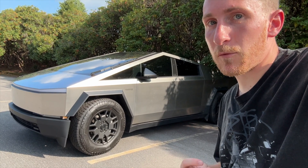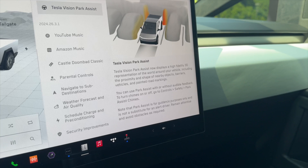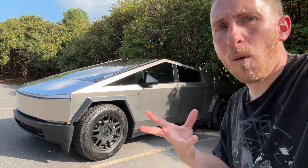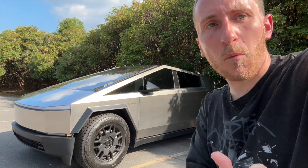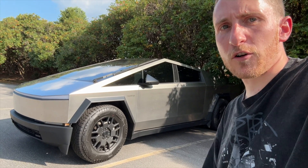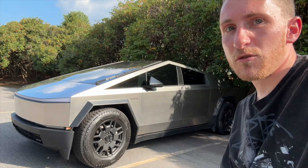The Tesla Cybertruck finally got the big update we've been waiting for: Tesla Vision Park Assist. This is such a big vehicle, and it's wild to me that they shipped it to customers with no park assist, no sensors — just this giant thing to get used to. It utilizes steer-by-wire and rear-wheel steering, so it's very unfamiliar when you first use it. It's a great vehicle, but it's a little bit challenging.